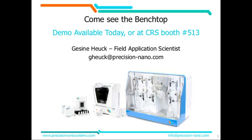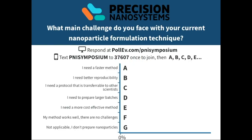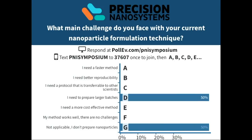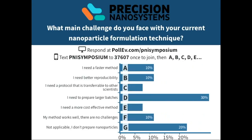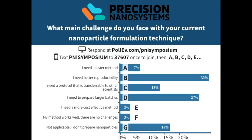And with that, I think it's poll time again. Please get out your phones. I would like to know what main challenge you face with your current nanoparticle formulation technique. Larger batches — very nice. There is a bit of everything, and the idea of the NanoAssembler platform is obviously that a lot of these challenges are the challenges that we want to address: scale up, reproducibility, making it easier for you to make these nanoparticles.